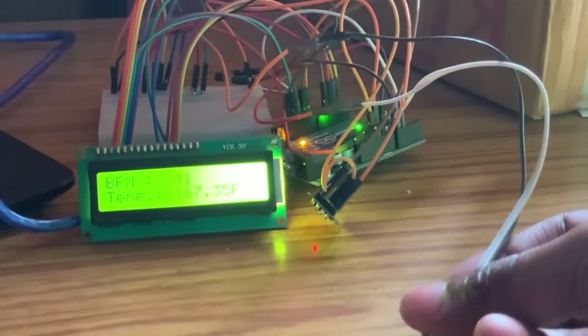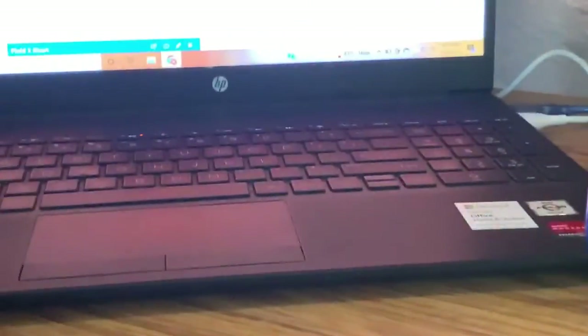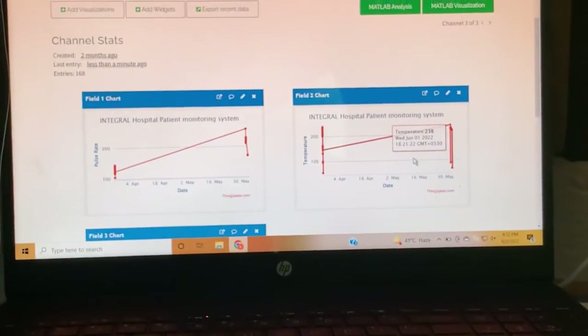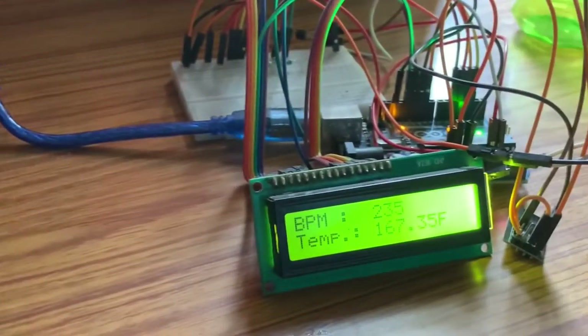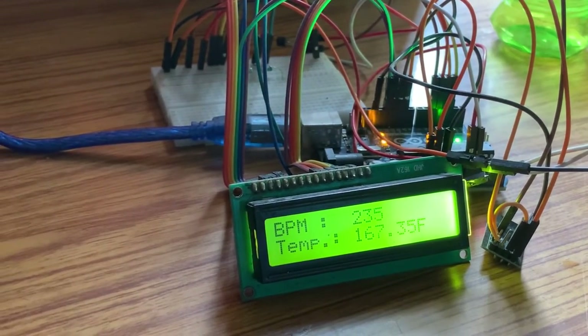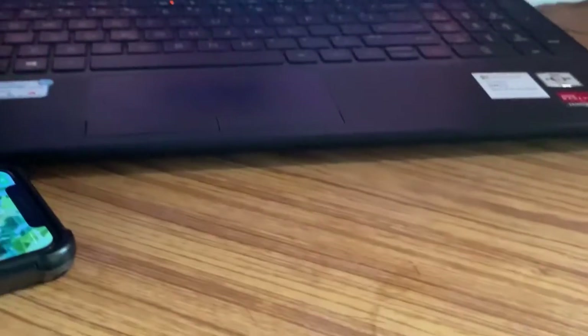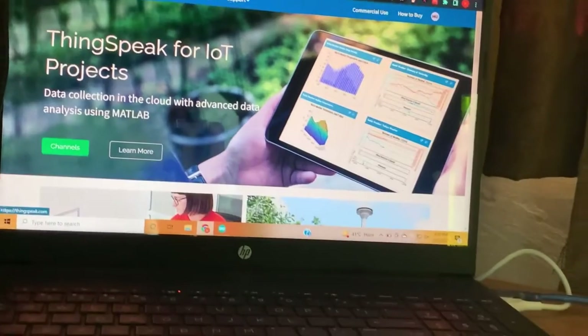Follow me step by step where I'll show you the connection, channel creation, and how to connect to the server. Once you've set up your hardware project, made all settings and connections, and confirmed readings are showing on the LCD display, the next step is to go to the ThingSpeak server at ThingSpeak.com.